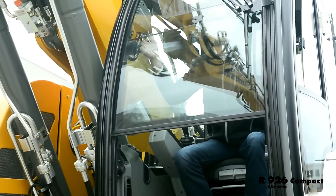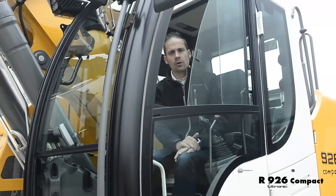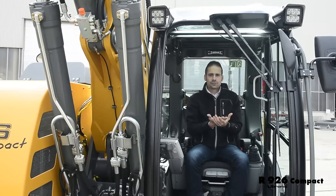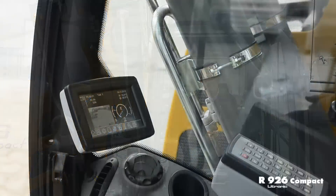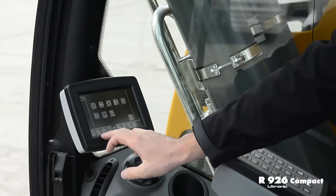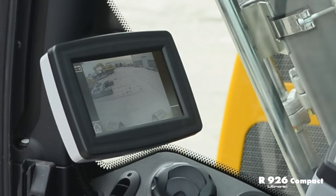Thanks to the special design of the side view window, we have a better view on the left side of the machine. For more operator safety, we also have a ROPS-certified cabin, and despite the compact design, we manage to keep the emergency exit at the back of the cabin. The color touchscreen allows control of the main machine functions in a comfortable and intuitive way, and also displays the image of the rear-view monitoring camera.